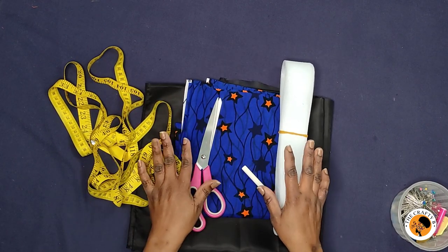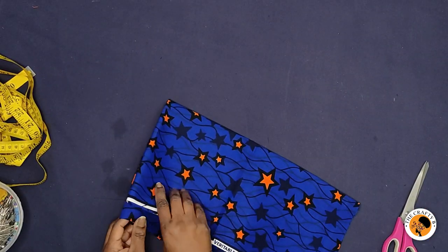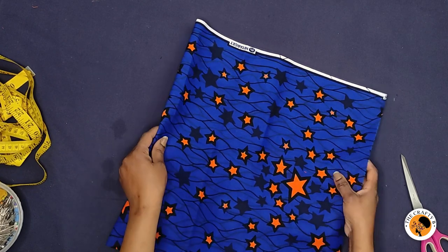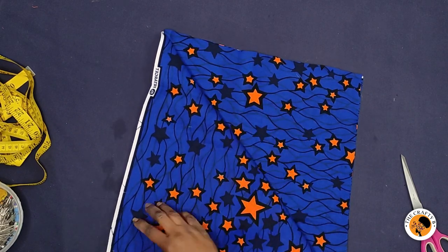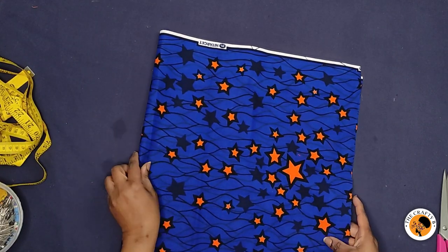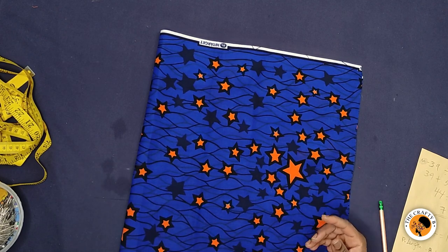So to cut a 360-degree flare, you need to fold your fabric into four. This is the wrong side of the fabric and this is the right side. I folded it into two and then folded it again into four layers.